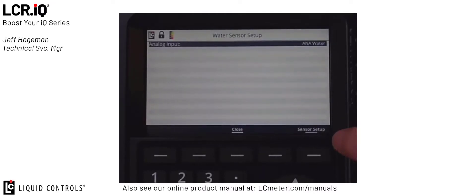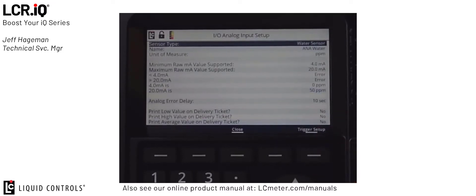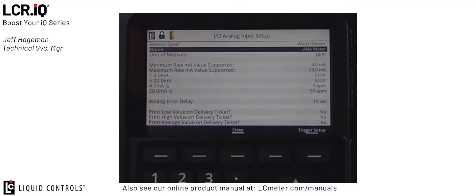Next, we can go ahead and set up the functions for that sensor by pressing the Sensor Setup button in the bottom right-hand corner. Once we enter the analog input setup, here are all the options we can set up and configure for that analog input. In this case, we're setting up Water Sensor. We can give a unique name to that water sensor — currently mine is called ANA Water, but you can name it whatever is fitting.